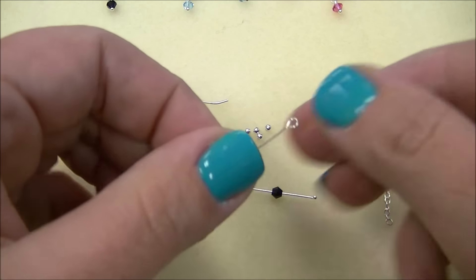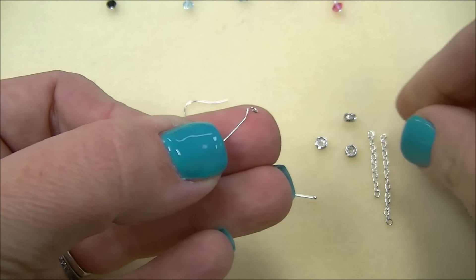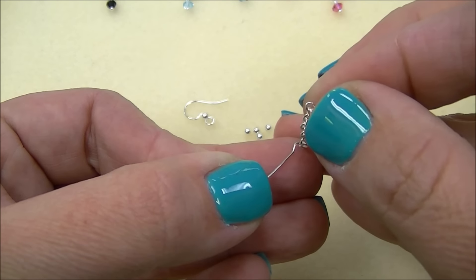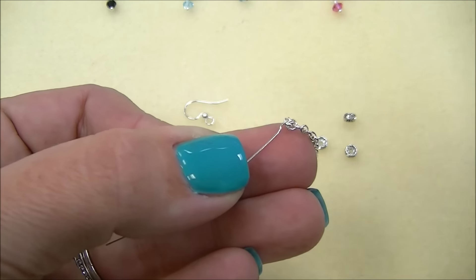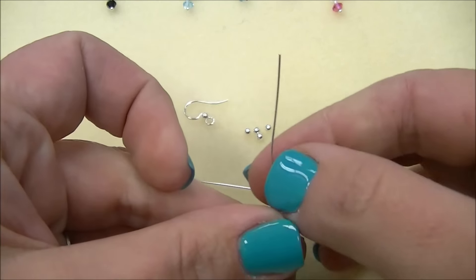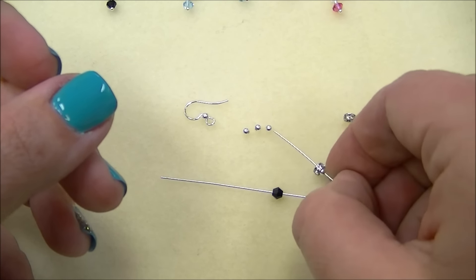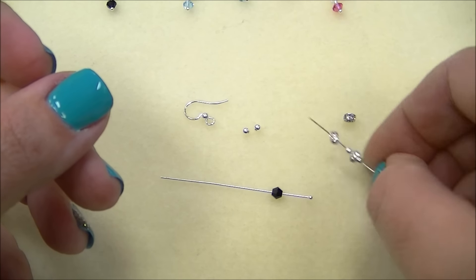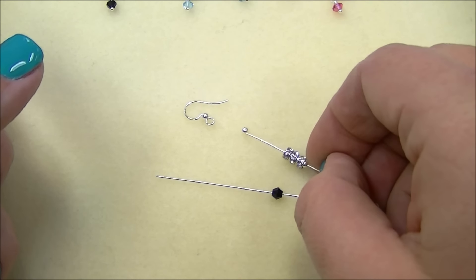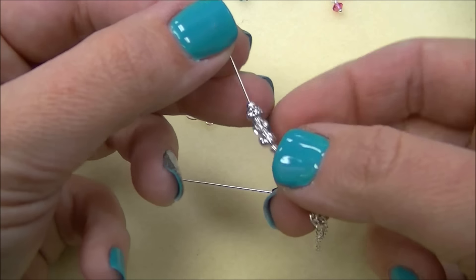To get started, I'm going to take my eye pin, open the eye, and thread on my two lengths of chain — you want two per earring — then close the link. Once you have that complete, you'll pick up a 2mm, a spacer, a 2mm, a spacer, a 2mm — so one before and after and one in between each one.